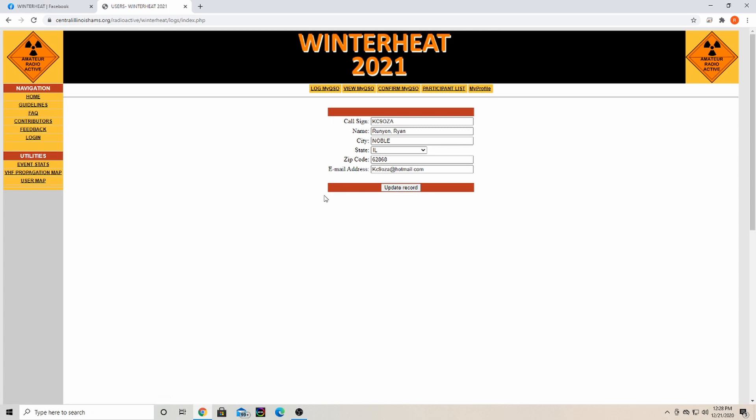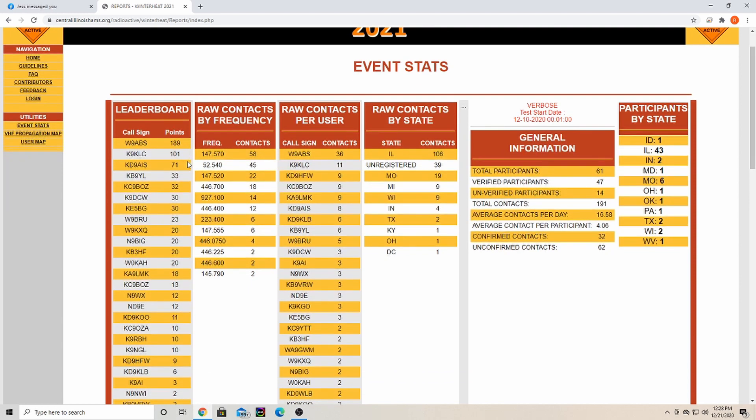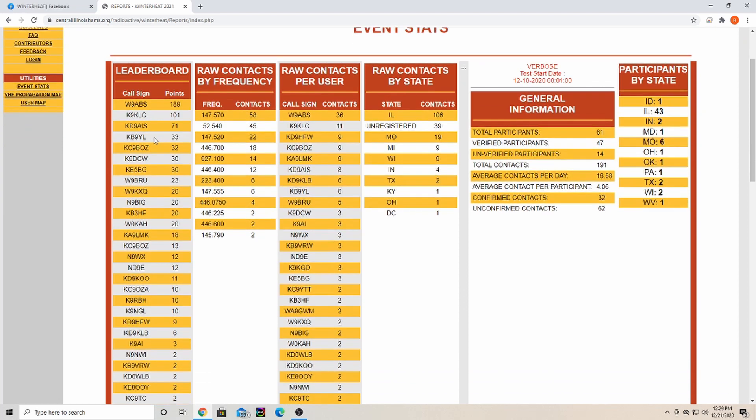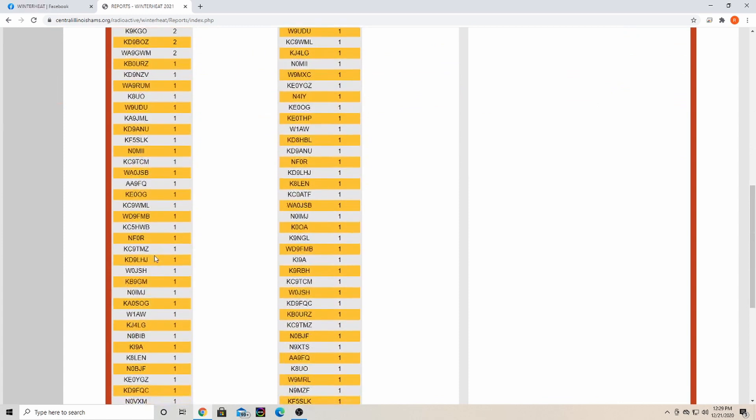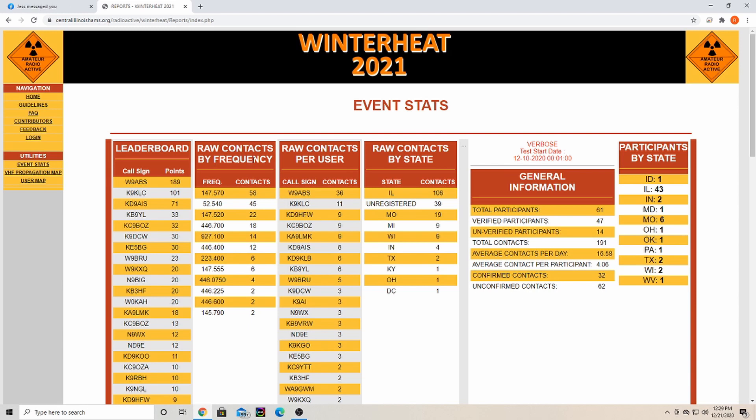Under Event Status, this will change daily once the contest gets going — what you see here is just from their testing. The leaderboard will show who has the most points down to the least as people earn them. It also shows how many contacts have been made by frequency, how many contacts each person has made, contacts made by state, participants, and participants by state.